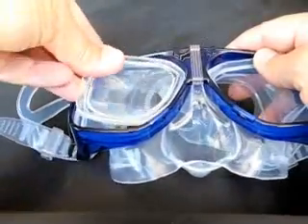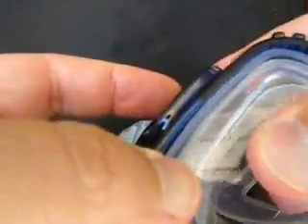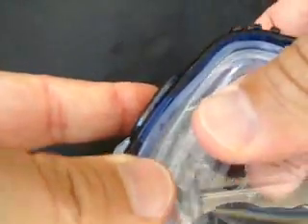When installing a lens, make sure the silicone sidewall does not accidentally get pushed under the lens. The silicone face skirt needs to fit on all sides of each lens.